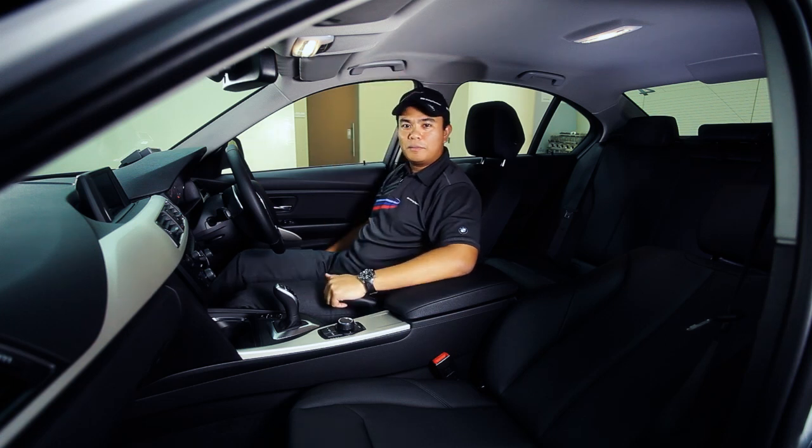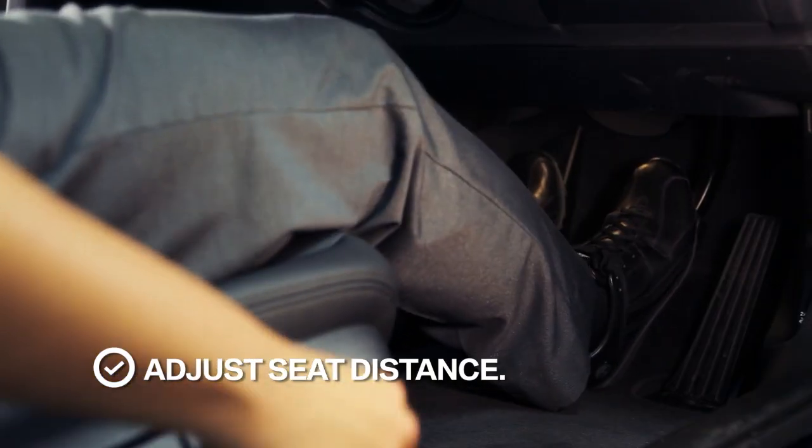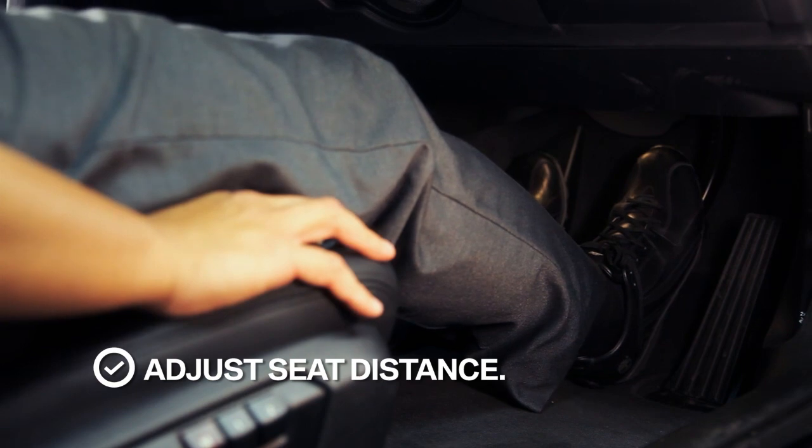Next, what you do is the leg bridge — try and bring the leg bridge closer to the steering wheel. When you fully depress the brake pedal, make sure your knees are bent at an angle. This acts as a fulcrum in case you need more brake pressure later on.